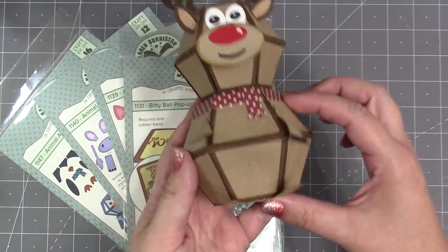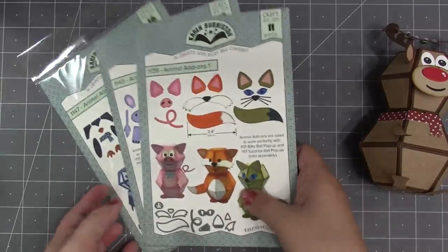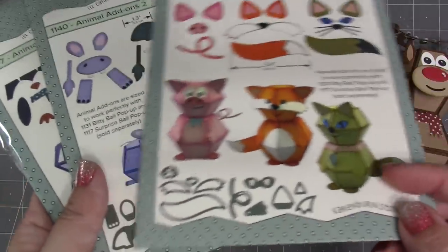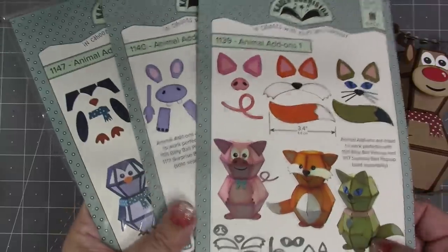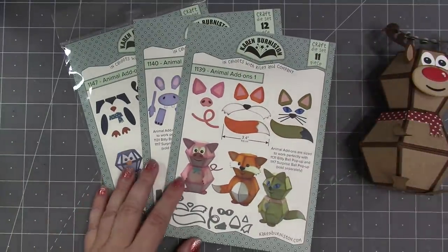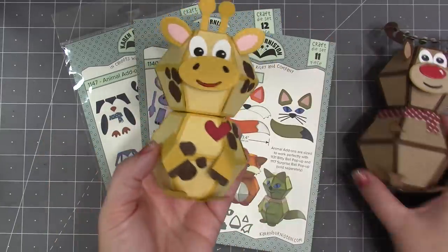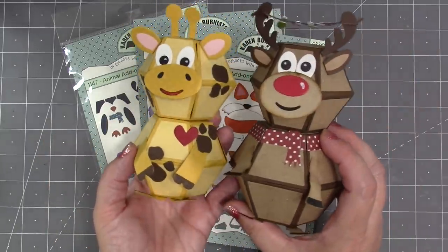There are animal add-on sets so you can make cats, foxes, pigs, hippos, giraffes, penguins, and all sorts of things. Those are the add-on sets you use to decorate the balls to create different animals. You can make those animals by stacking two biddy balls together, or a biddy on top and a surprise on the bottom.